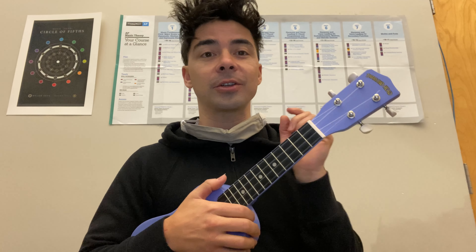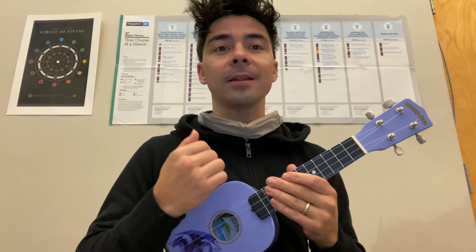Hey there, 2nd and 3rd grade ukulele players. This video is specifically just for tuning, so we're going to tune our ukuleles. Now, 2nd graders, we haven't really tuned on our own yet, so this is going to be kind of a challenge.